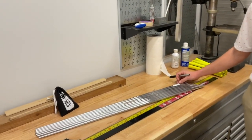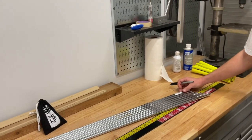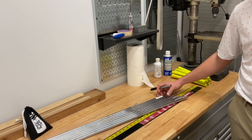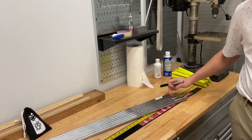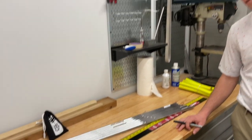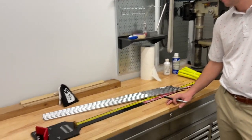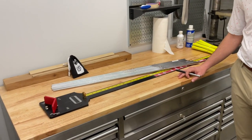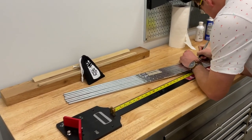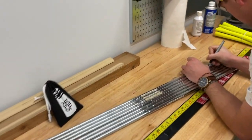The A wedge, P wedge, and 9 iron are all the same length. Then it goes accelerating up — 8, 7, 6, 5. The longest one will be the 5 iron. So we're going to number those and then start prepping the shaft tips.